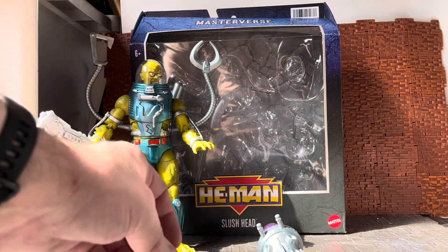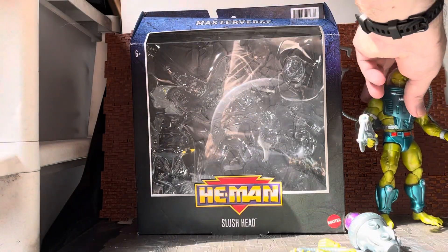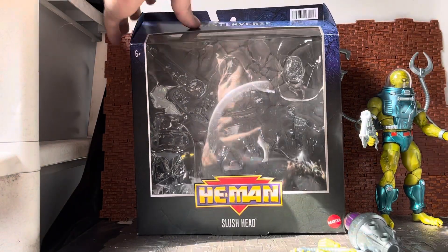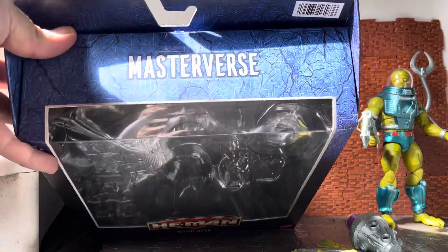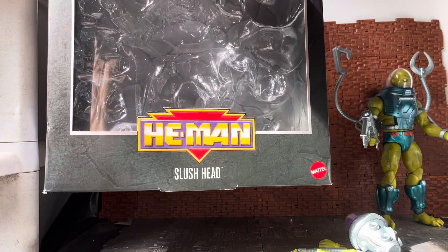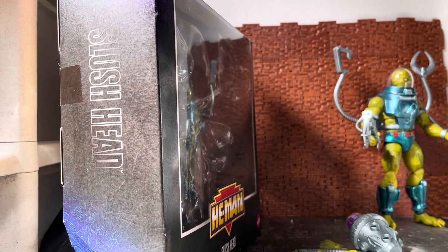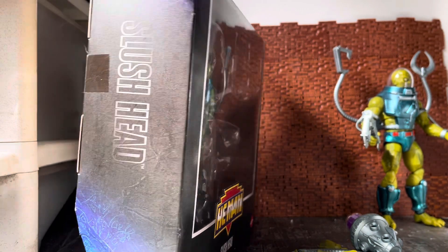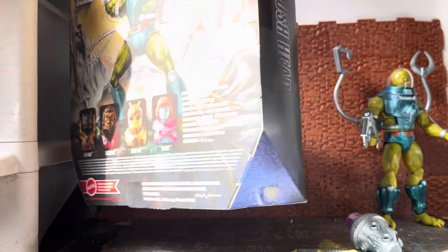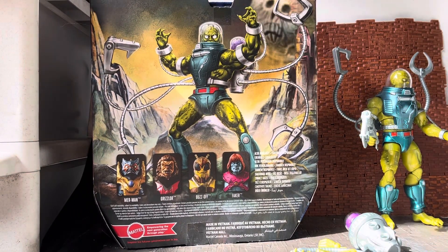I'm going to quickly bring in the box for this guy. He's part of the Masterverse line — he's not part of the New Eternia wave, he's just basic Masterverse, but he has the New Adventures of He-Man logo. Back in the 90s, for those of us who were old enough to remember, when the original Masters of the Universe line waned and got cancelled, they tried to reinvent it with the New Adventures of He-Man.